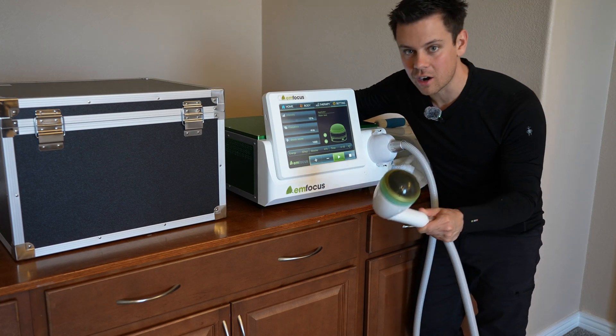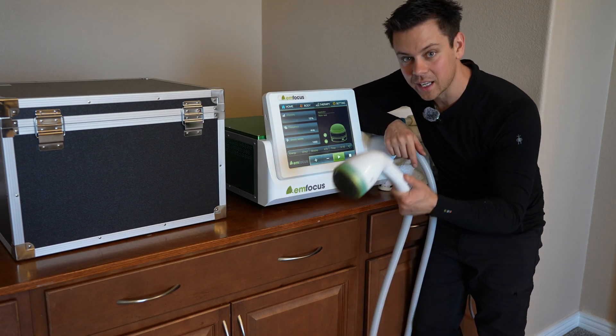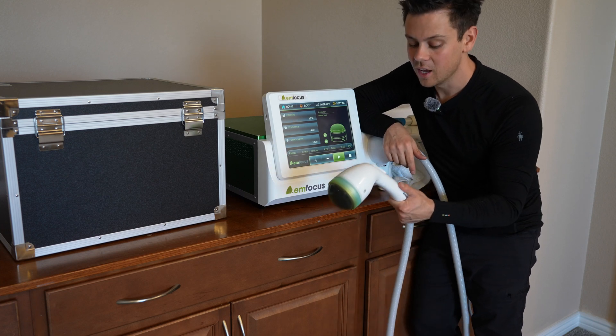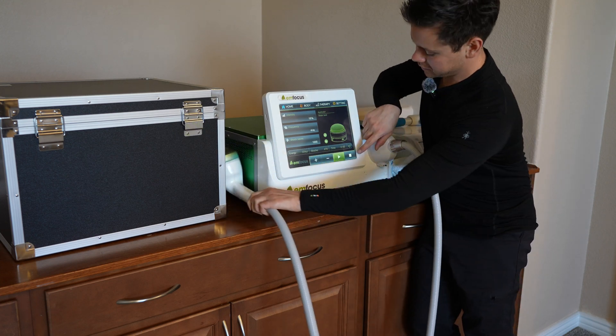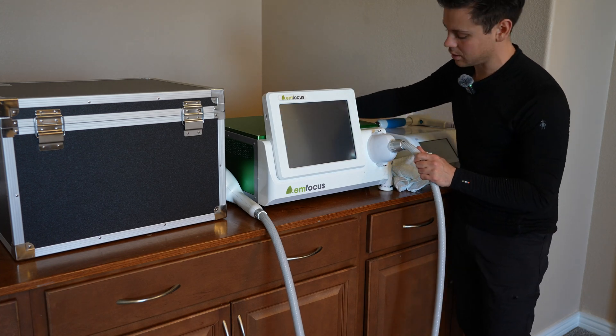If you run out of shocks because you've hit the limit, you can press play and then turn the on button and it will fire right back up again. If you want to turn it off, press the stop button and then turn off the switch in the back.